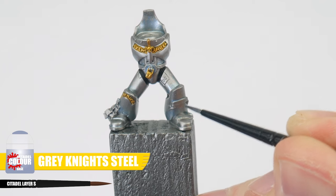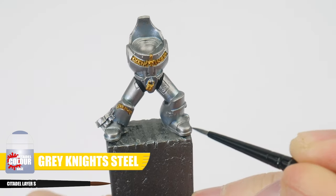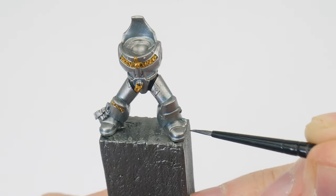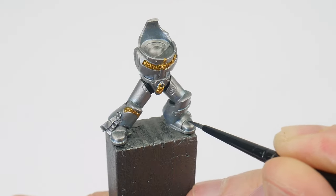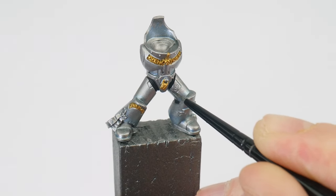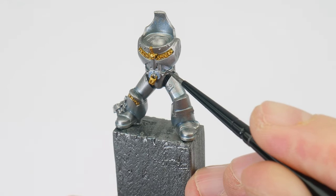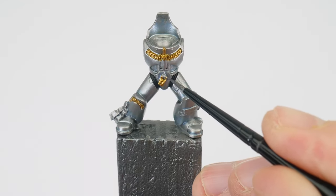As well as using Grey Knight Steel to tint areas of the armour, we're going to use it to create definition as a recess shade. A recess shade is a technique where we apply paint or a shade directly into any recesses and around any detail to help bring out the features and shapes in our armour. This is a more controlled way than a wash so we don't affect any base colours we may have already painted.